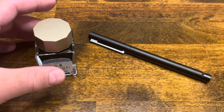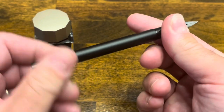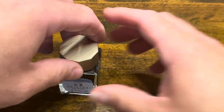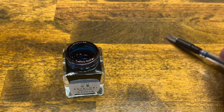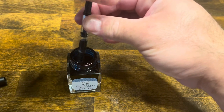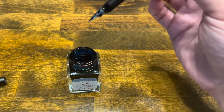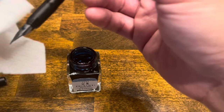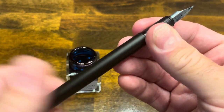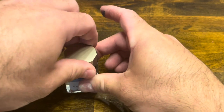Inking up the Lamy CP1 — today I selected Sailor Yamadori, which is a nice dark teal. The cap pulls off and the section unscrews from the barrel. Make sure the piston is all the way down, then submerge the nib into the ink and draw up the piston. Go ahead and wipe off the excess ink, put the barrel back on, followed by the cap. And we're ready to write.